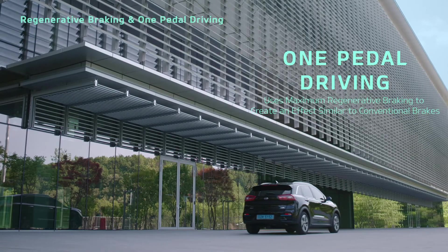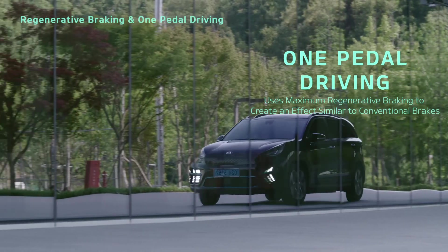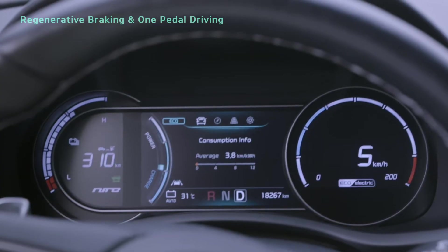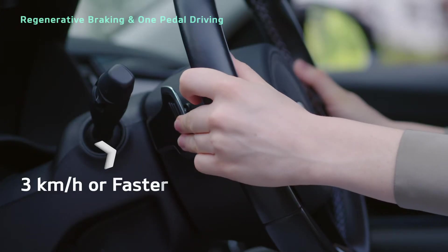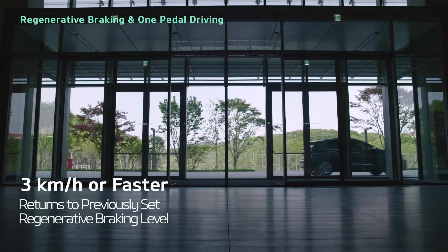One-pedal driving uses the maximum level of regenerative braking to create an effect similar to conventional brakes. If you let go of the paddle shifter while your vehicle is traveling 3 km per hour or faster, the system returns to the previously set level.